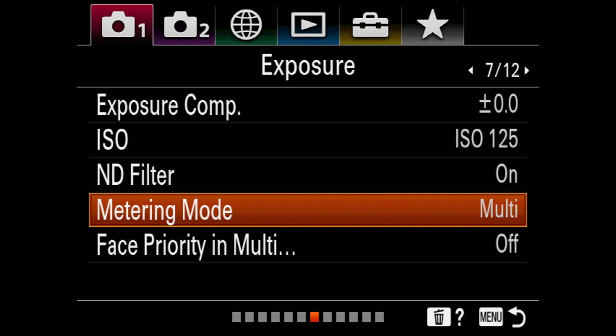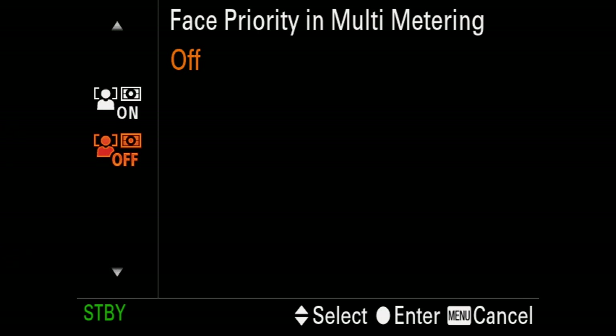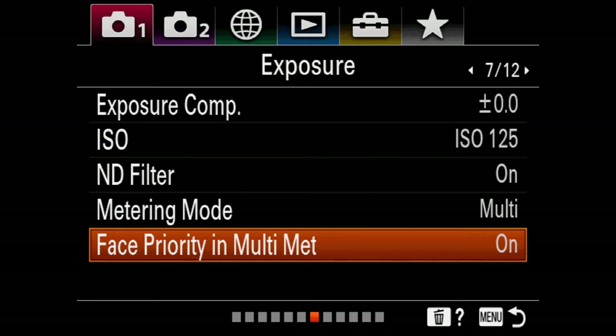We've got an underpass here and this is going to be a good test for the face priority exposure and multimetering. The idea being that the camera should automatically expose for my face because that's probably what you want to be looking at. You have to be in some sort of automatic movie mode like program or aperture priority — in full manual, of course, you're setting it yourself. Just keep in mind that a bright background behind me is probably blowing out pretty good, and if I go in the bright sunlight, the shadows are going to go darker, but my face should hopefully look good. Let's see if it handles that gradation and that transition nice and smoothly.